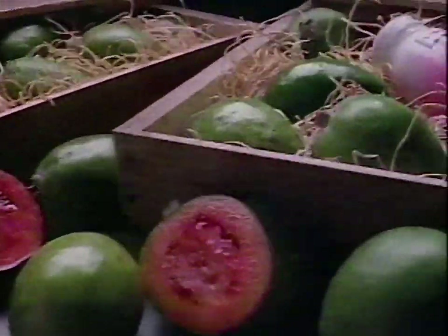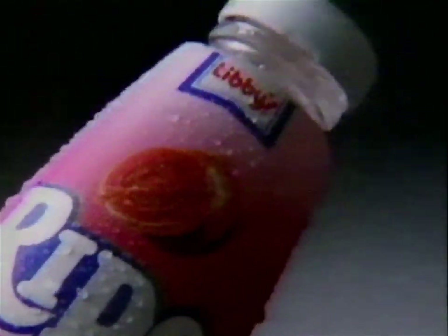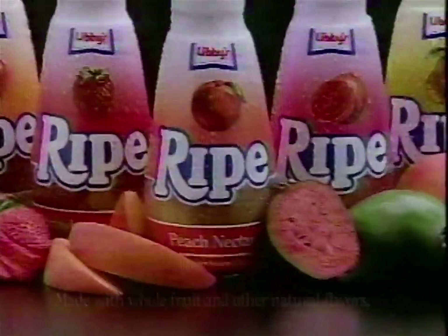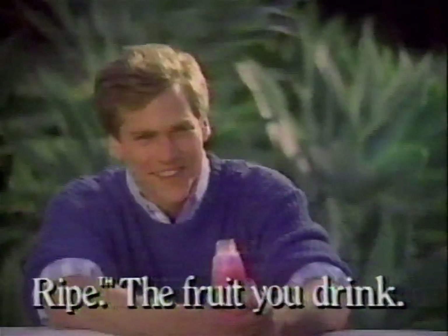Just about the only difference between a ripe guava and a ripe guava is the way you peel it. New Ripe from Libby's. The fruit you drink.